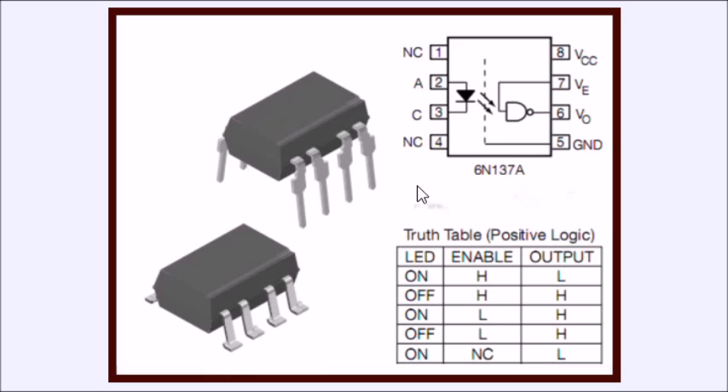This is another optocoupler of this type — the 6N137. These would be used in things like the control system in an automobile or a truck, where you have lots of noisy mechanical switching sensors. This would clean it up to a digital signal. It goes from 12-volt sensors over to 5-volt digital output. Here is your truth table.